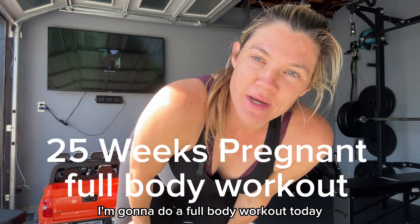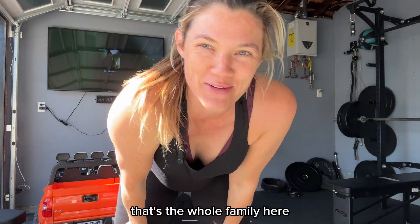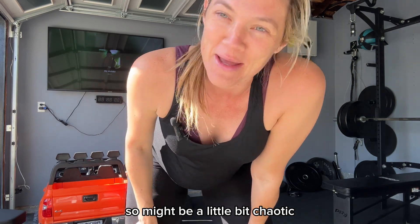25 weeks pregnant. I'm going to do a full body workout today. I have the whole family here, so it might be a little bit chaotic, but we're going to get it done.